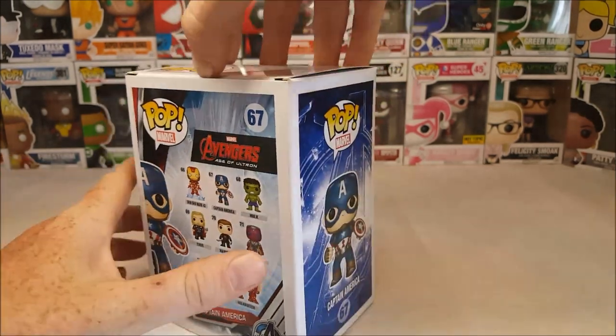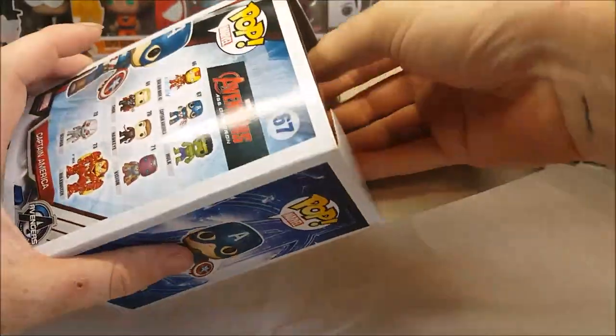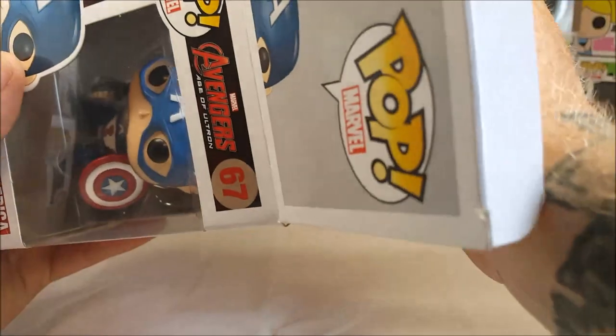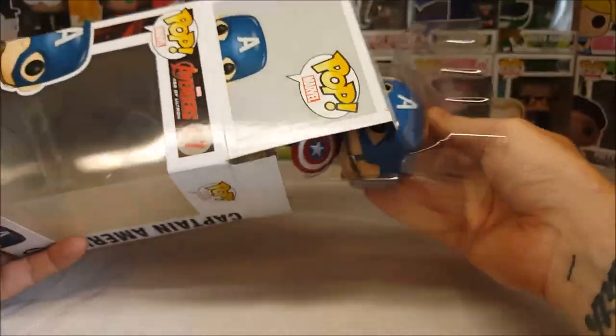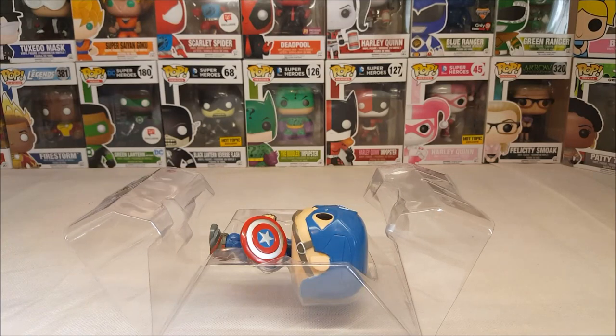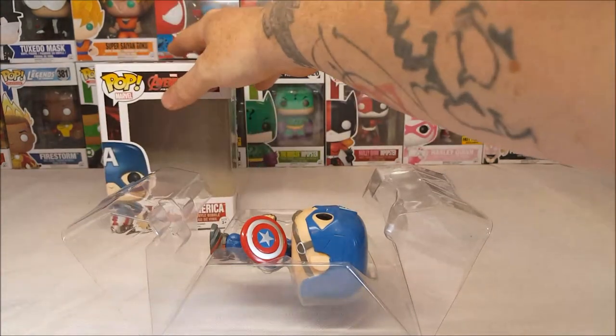So let's go ahead and open this guy up and take a look inside. I did buy this for my son Duke for graduating pre-K just a few days ago. He really liked it. He actually picked it out when we went to Make-A-Replay the other day.